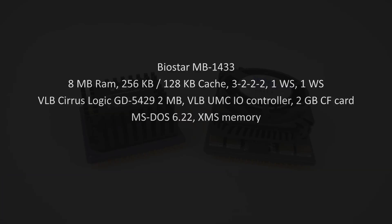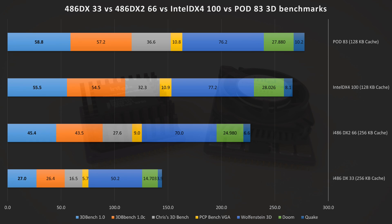There's a bit of a speed difference — a couple of percentages — but it's not massive. Looking at the 3D benchmarks, we can see the huge jump in performance going from the DX33 to the DX2 66. However, the Intel DX4 and the Pentium Overdrive don't really get that much faster. Yes, we are seeing a performance boost, but it's not really significant. What's going on is simply the motherboard, the BIOS, and the chipset — they are not tuned for these CPUs.